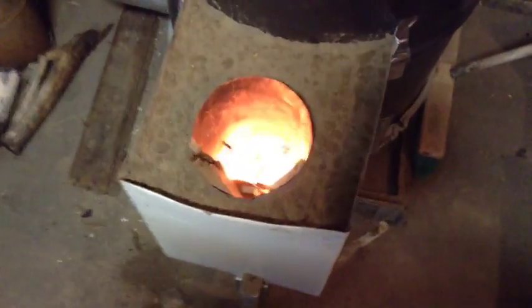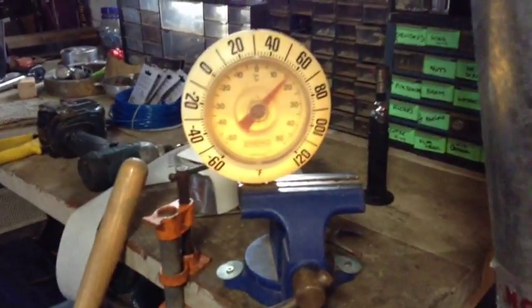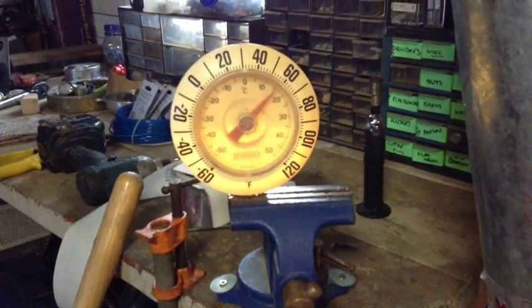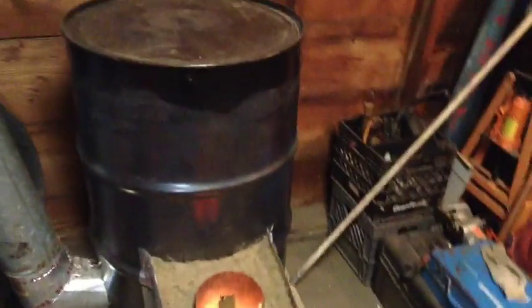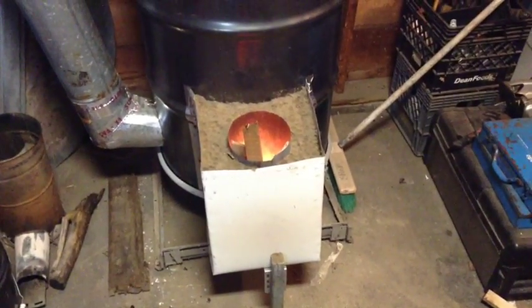Here we are about 25 to 28 minutes into it. Temperature is almost 60. That is a really simple version of a rocket mass heater. Thanks for watching.